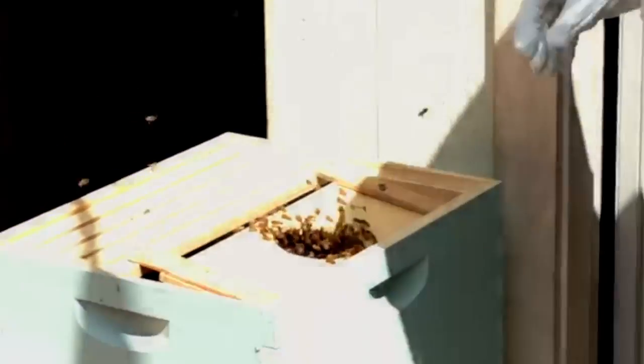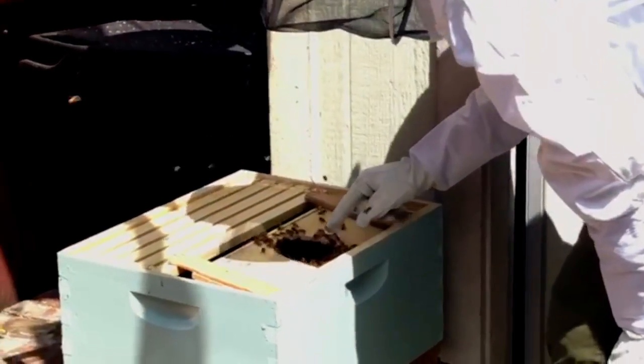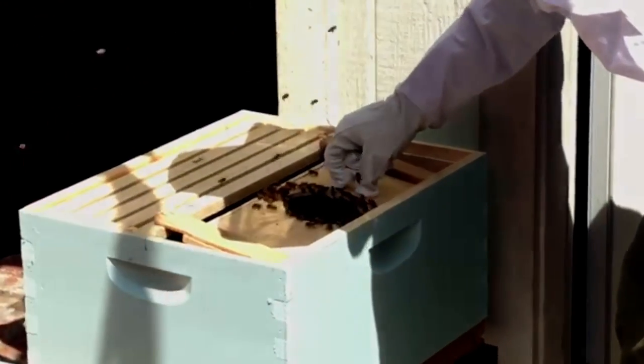Now I'm going to pop the queen out. We're going to make sure she's okay. I just have to brush some of our bee friends away.